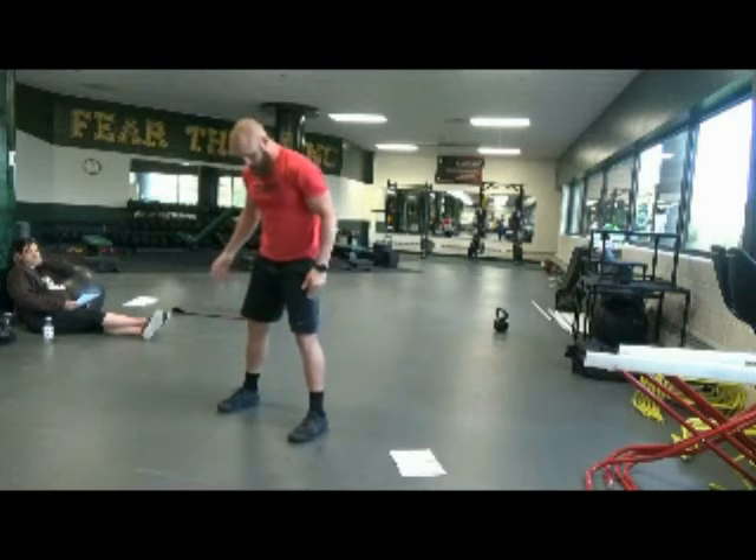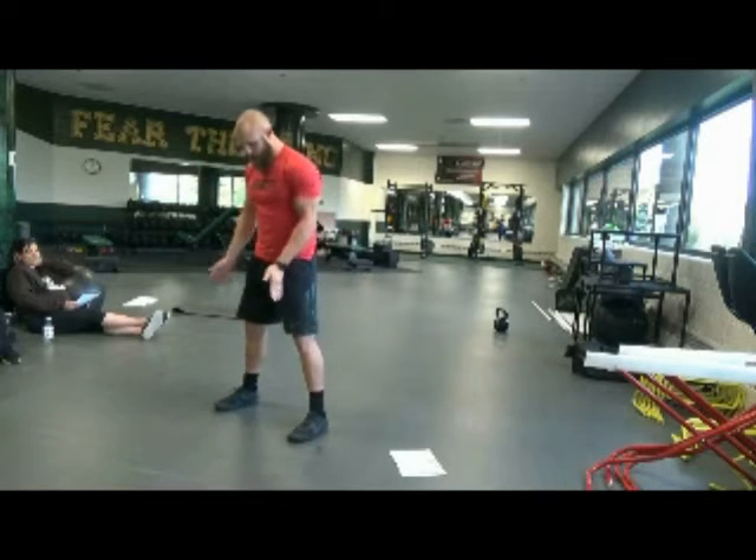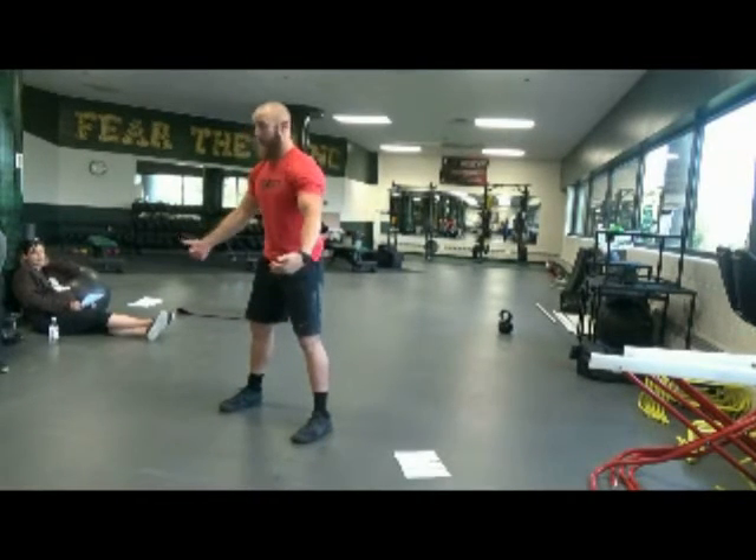What you're going to do is have them set their feet shoulder width apart, maybe slightly wider. Your arms are going to go inside your knees and your hands are going to go on the outside of your feet.